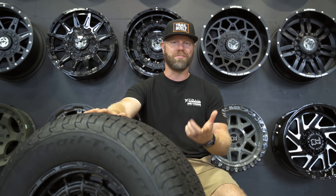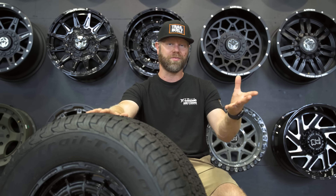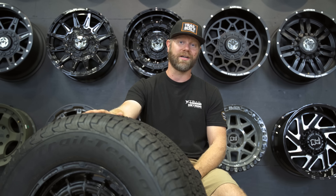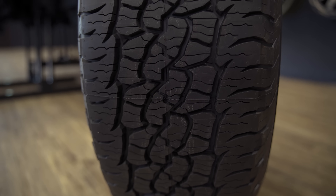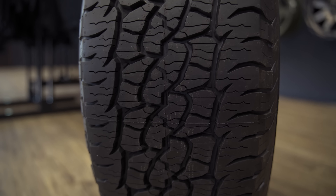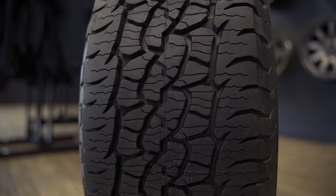But if you've got kayaks on or the boat on and you're looking to get to some more remote locations, or you're going camping or overlanding, this is a perfect tire for those types of situations where you still want to maintain that perfect on-road balance of comfort and performance, and yet still get to those sort of remote locations.